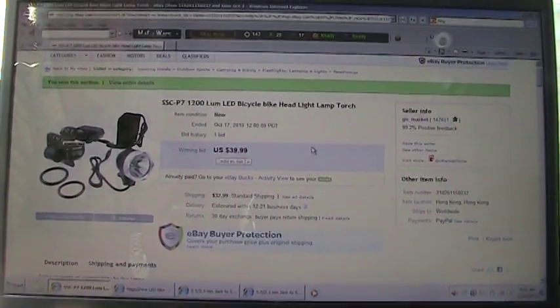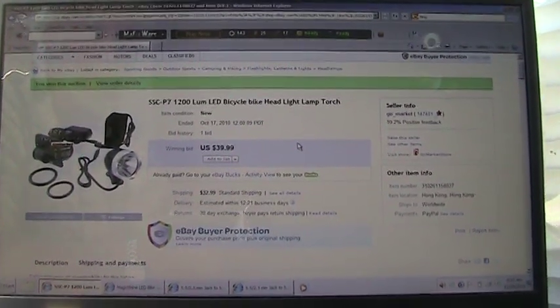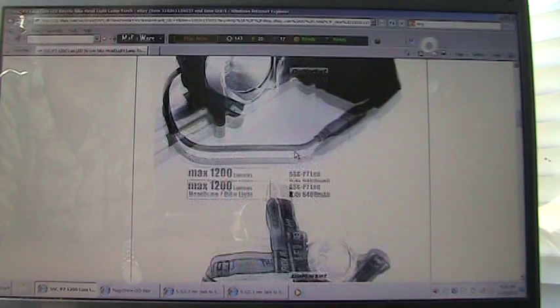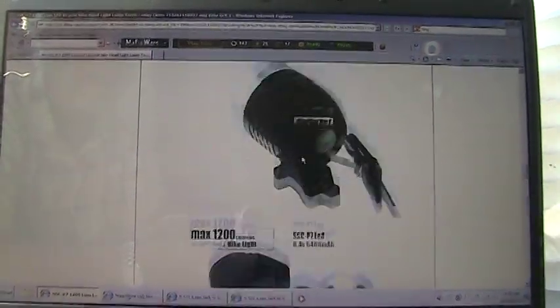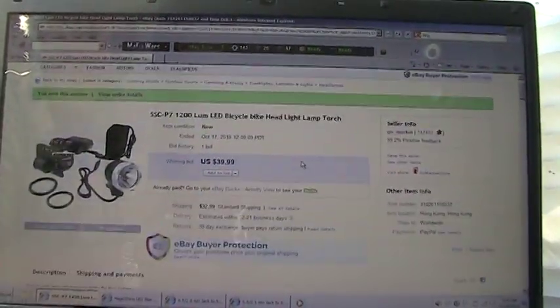I'm trying to get an inexpensive headlight and taillight setup. This is what I started with right here, and I'll show you the pages. That's what all this came with here in a nice little presentation box, and I bought that from overseas.